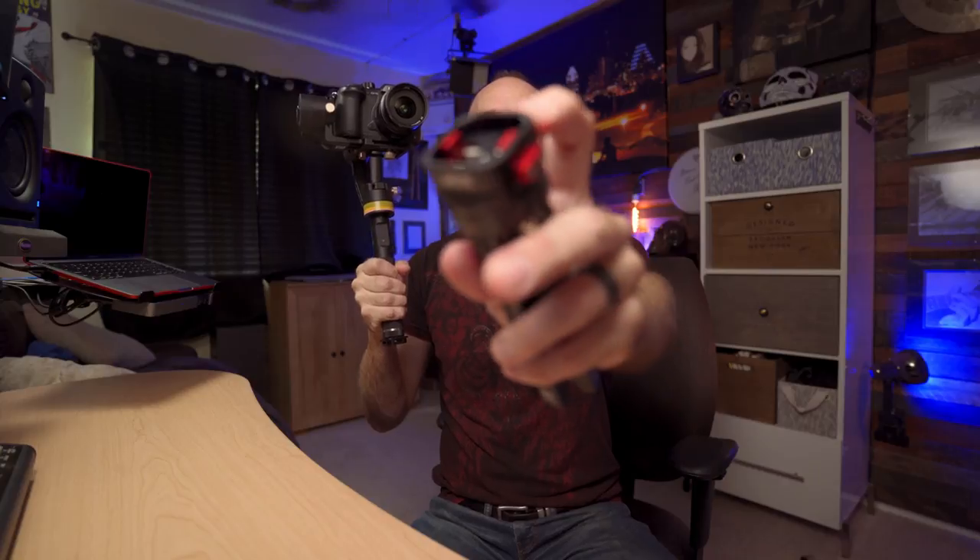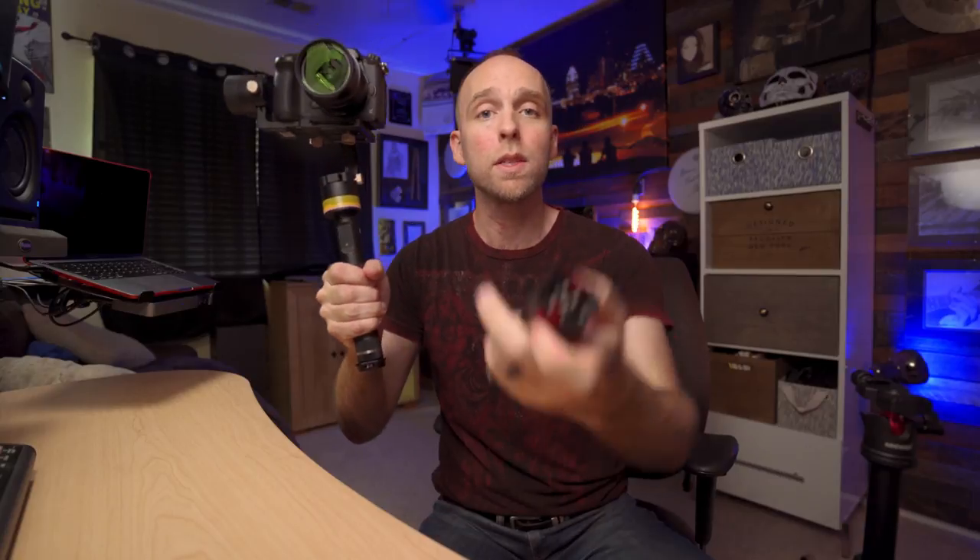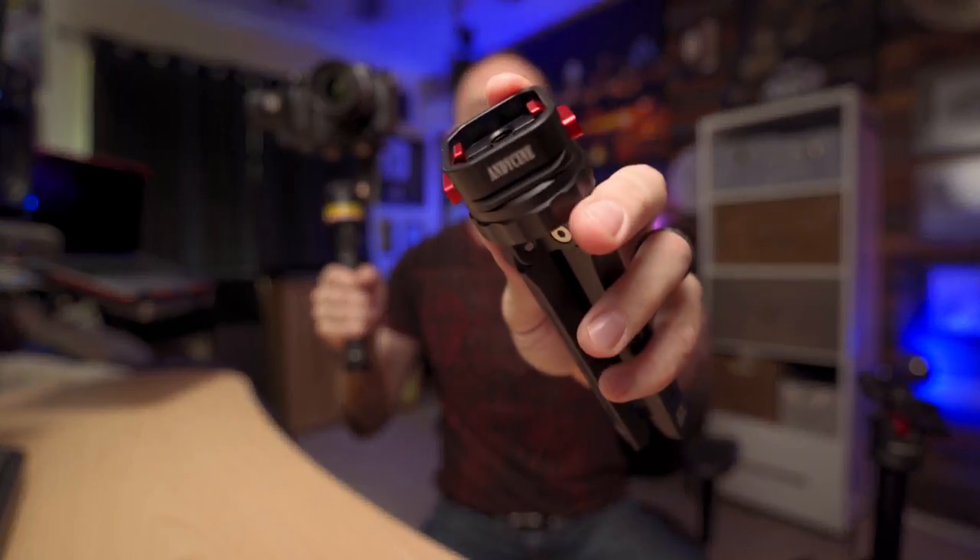The bottom piece has Arca Swiss rails, so if you were to get two of these — which I might do — you could keep the bottom piece on one of your tripods and pop the gimbal straight onto the tripod and go back and forth. I've needed to do that many times: I'll be out filming and want to put the gimbal on a tripod so I don't have to hold it, but there's no table to set it on. That would require buying two units to have two receiver plates.